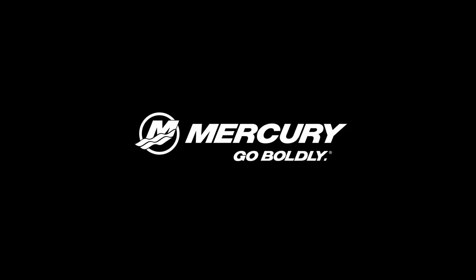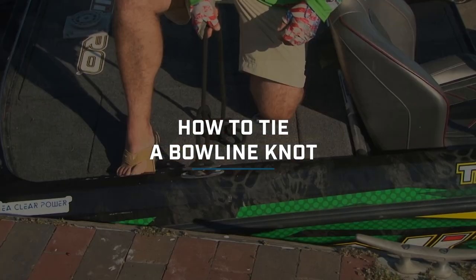Hello, I'm Mercury Marine Pro Tim Horton. I'm going to show you guys how to tie a bowline knot. Some people call it bowling, some people bow line — there are a lot of different pronunciations of it.